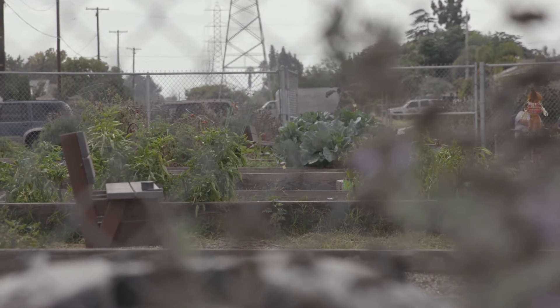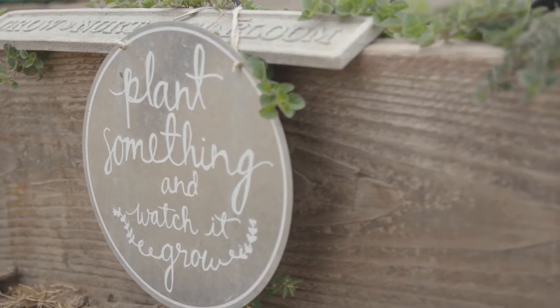A community garden is a very simple idea. It's a small parcel of land in an urban area that's farmed and cared for by local volunteers with a common purpose.